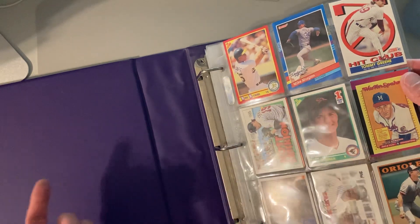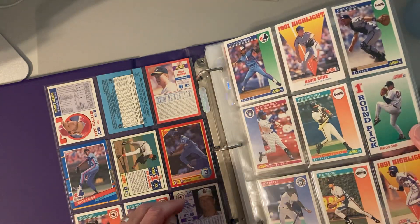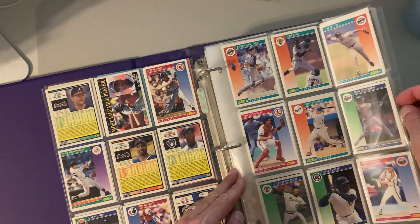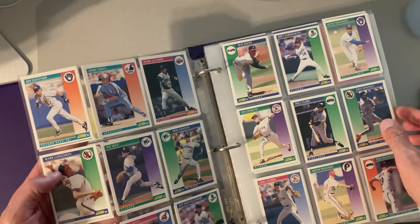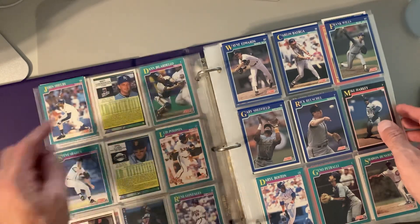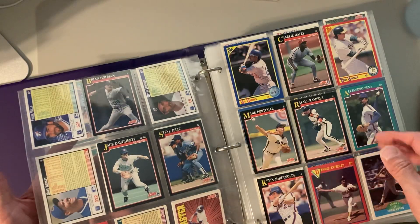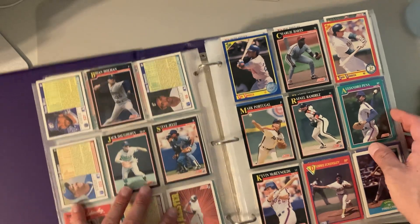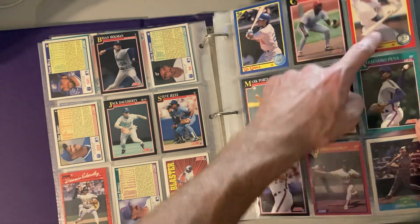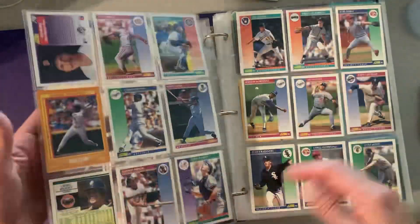Looks like we've got Mark McGwire here to start us off, Ben McDonald rookie. It's just a smattering of those old — and I say old like 1992 — all junk wax stuff. These are 92 Score and it seems to be just everybody; there's nothing in particular of interest. 91 Score, some things missing. There's Gary Sheffield, an Ecker sleeve over here — this is from the 91 Score, one of those separate sets — or Canseco.